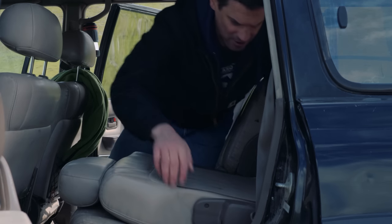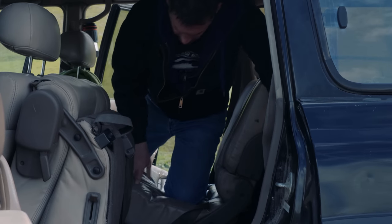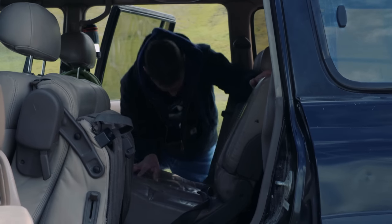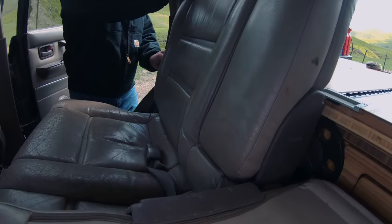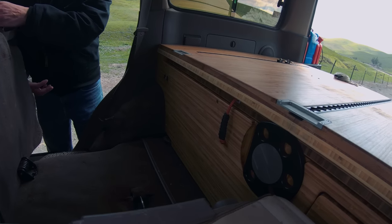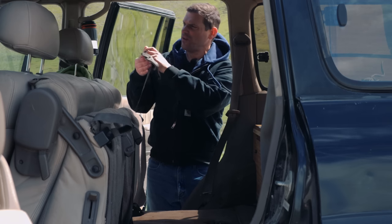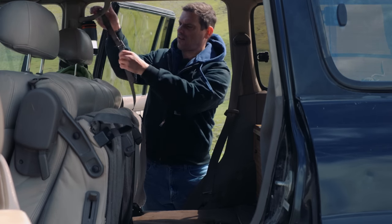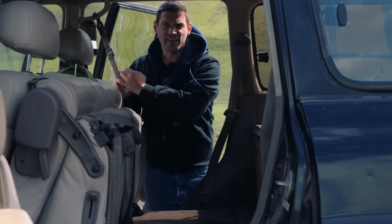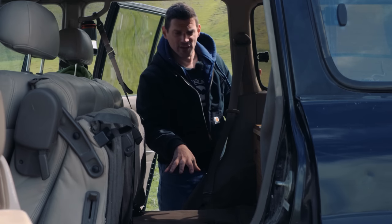The seat folds down and folds forward — like that. If you travel with it like this, you have all kinds of storage here if you want to use that space.